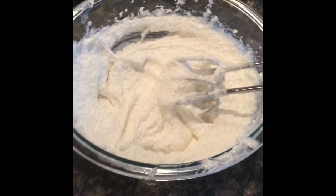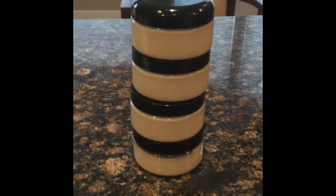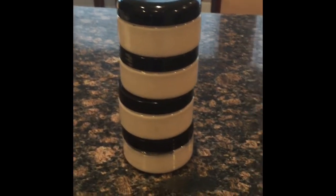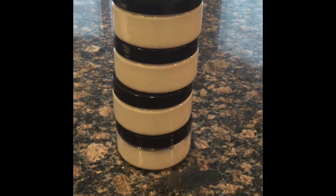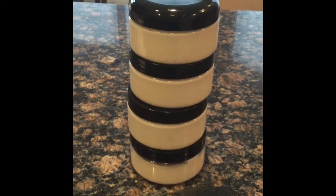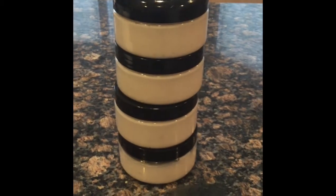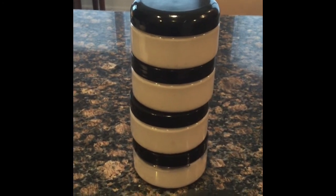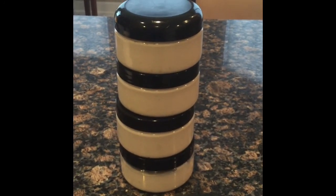Now I'm going to go ahead and put it into the eight-ounce containers. And there you have it — four eight-ounce BPA-free containers filled with dead sea salt body scrub, for moisturizing, cleaning, and cleansing the skin and body. This is my ultimate favorite recipe. Thanks for watching — I hope you use this recipe, have a good time with it, and let me know how it goes. Have a great day, bye!